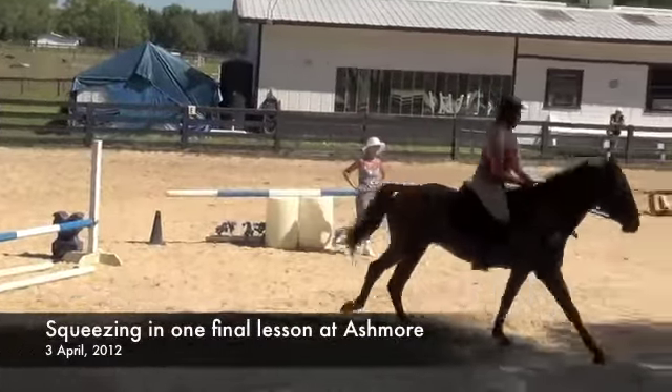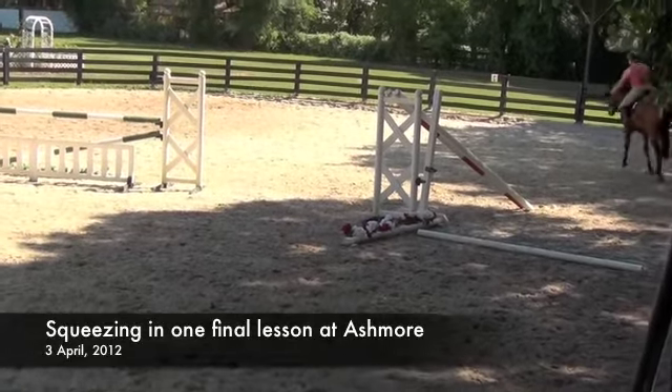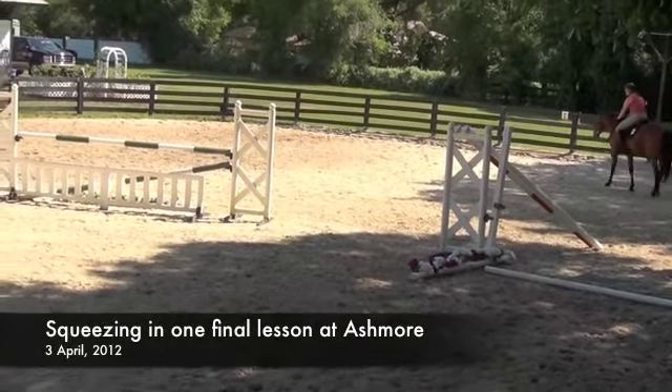That was one, two, three, four, five. All right, and you've got a lead change over the boat. We got that on video! Yay! Woohoo! That's awesome.